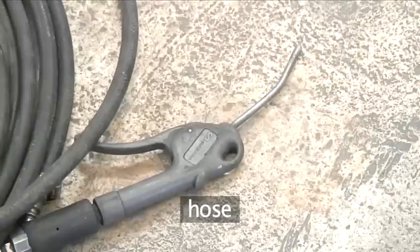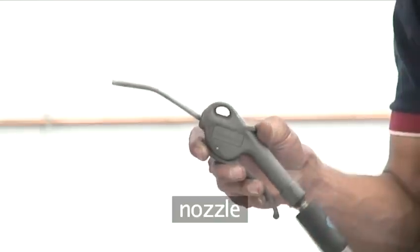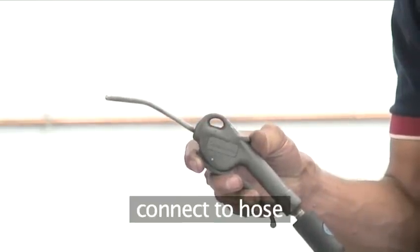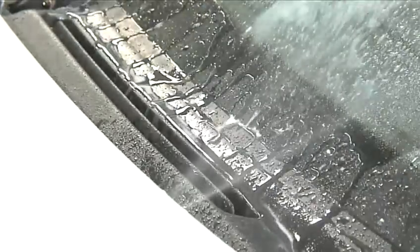A hose. A nozzle. Air aerosol — cans of compressed air are also widely available and give you flexibility if you can't get access to a compressor. Here's a handy list of everything you need.